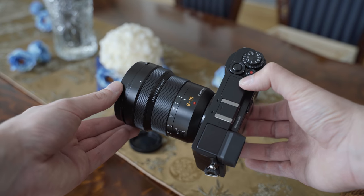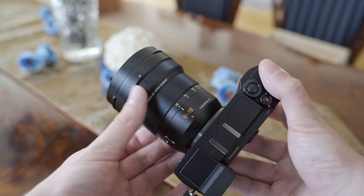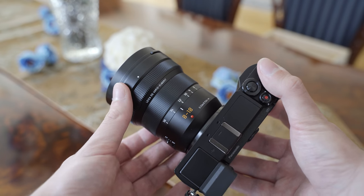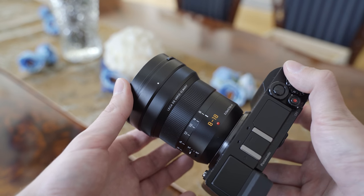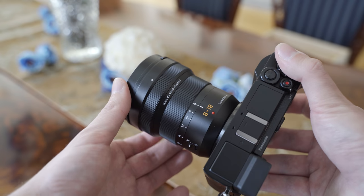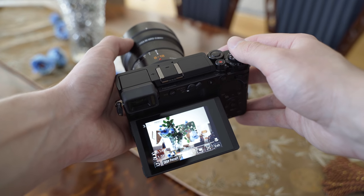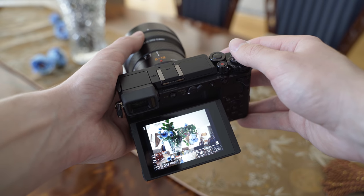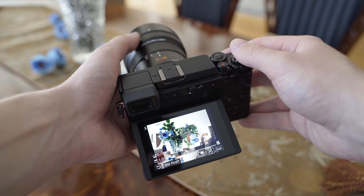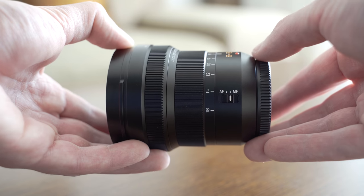Regarding the control elements, the zoom ring is extremely smooth with completely even resistance and it is very easy to turn, so it is just pure joy to zoom with this lens. The focusing ring is also completely smooth — it uses a focus by wire system of course — but it is generally suitable for manual focusing. Both resistance and travel distance are suitable for that, and especially if you use focus peaking and focus magnification, it is very easy. There is also a switch for turning the autofocus on and off.